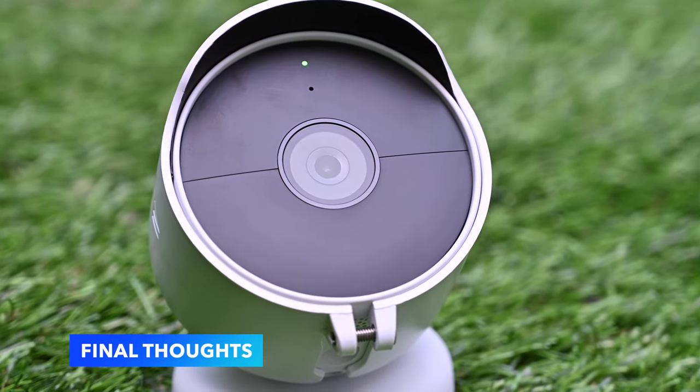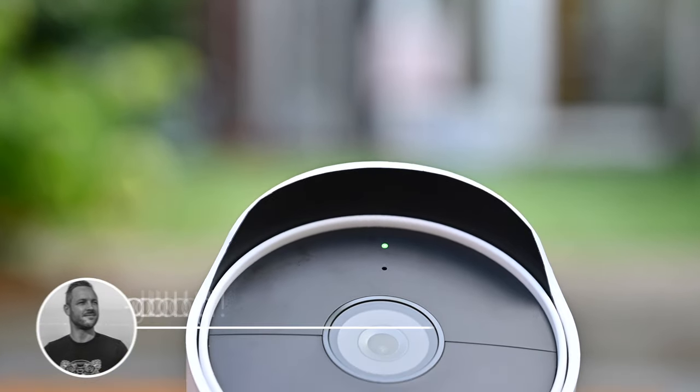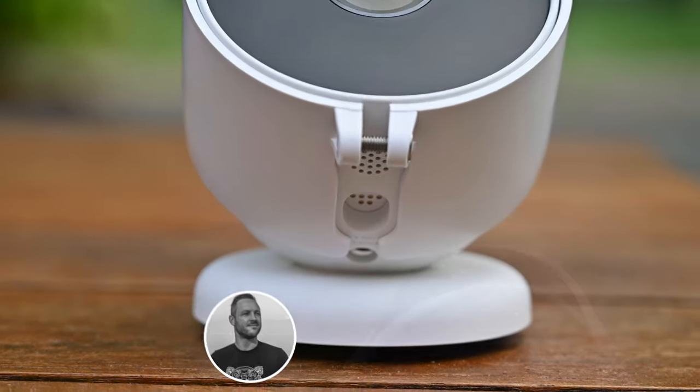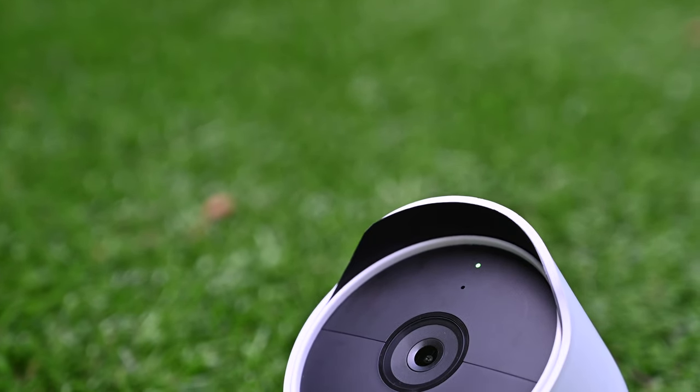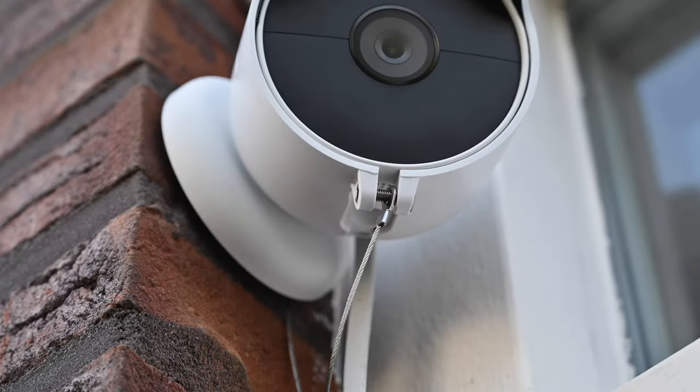Finally, I will show you some of the videos of the new look of the Wasserstein anti-theft mount with the black insert. I definitely think it's an improvement. Too bad they didn't think of this before — it seems to me like it's a quick fix, so maybe they will add it to the product in the future.